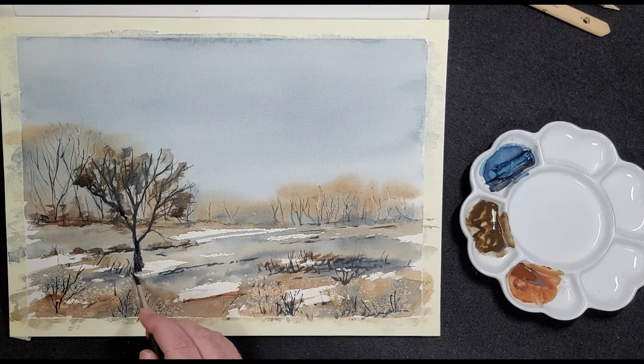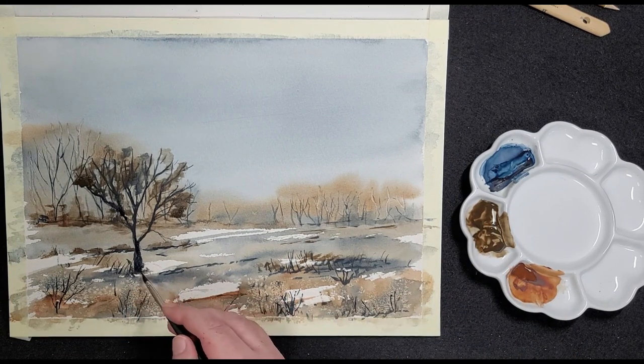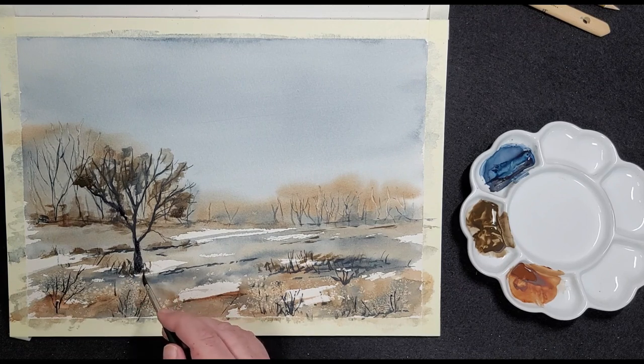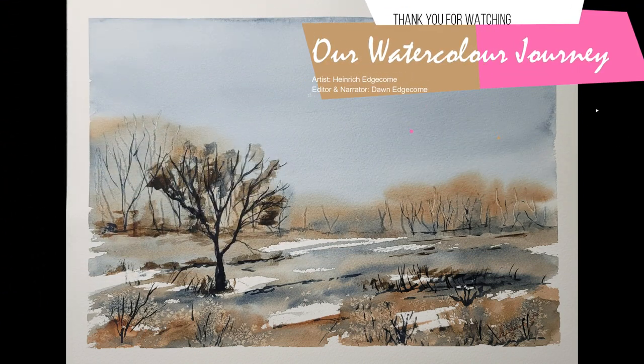He adds a few strokes underneath the tree to ground it. Don't be afraid to experiment with different techniques — each time you do, you will discover something new. Thank you for watching. Vaya con Dios.